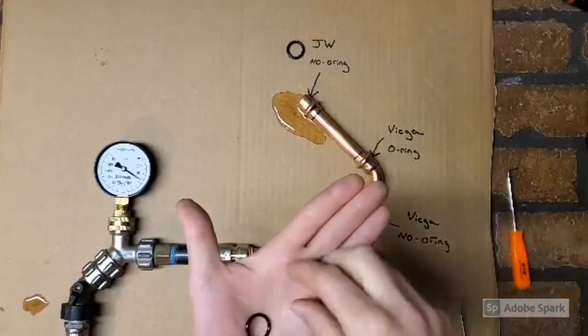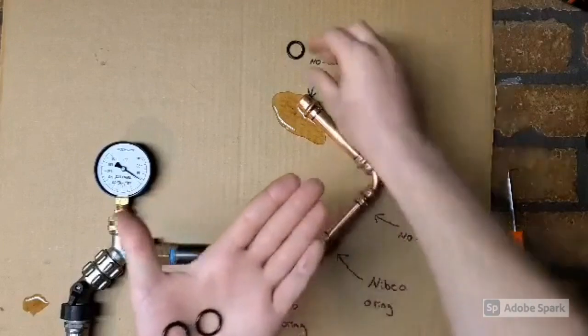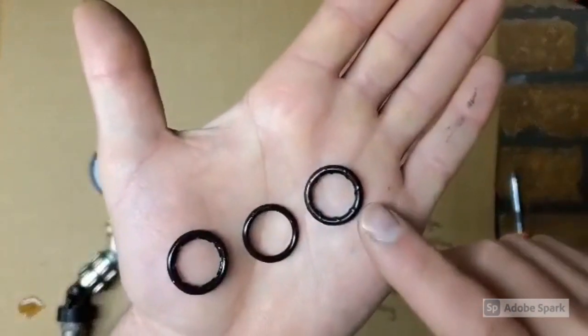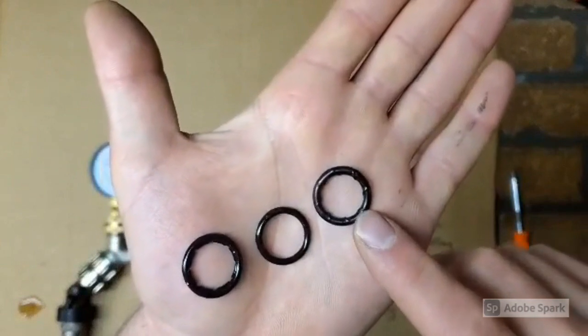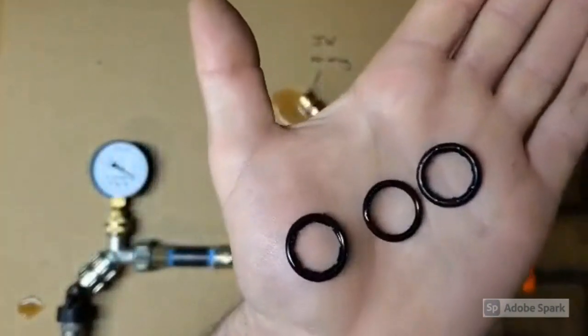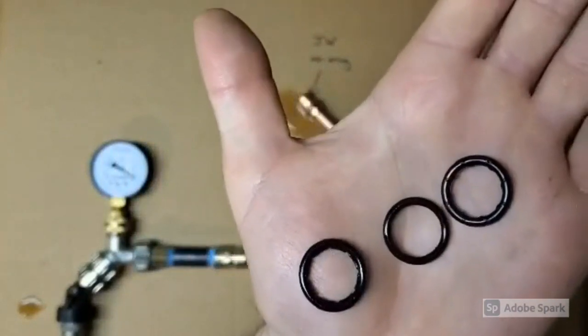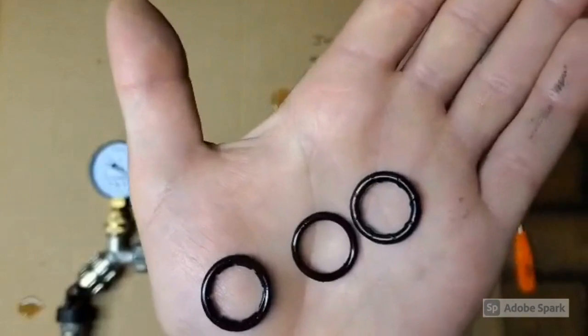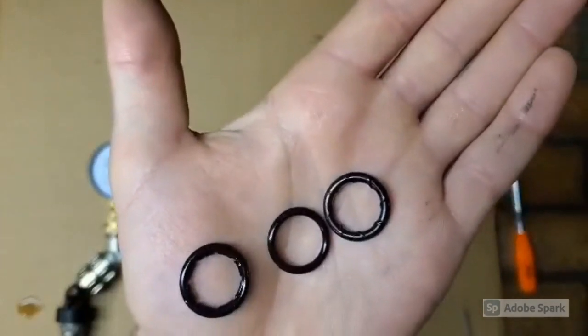The other thing I wanted to show you is just look at the differences here. This is the JW — how they have the spiral on the o-ring. This is Viega, and then Nibco — how they have those little tabs if you can see them. So yeah, the question has finally been answered. Have a good day.